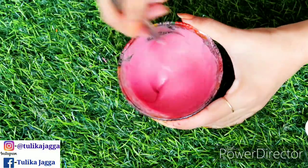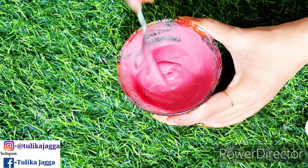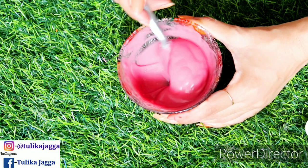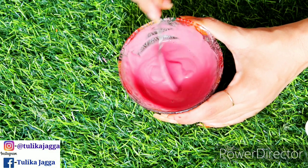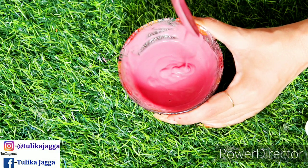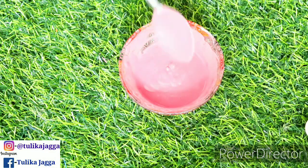So guys, this way our bleach is completely ready. You can see the consistency is very good, very smooth. We have to use it in our underarms area.